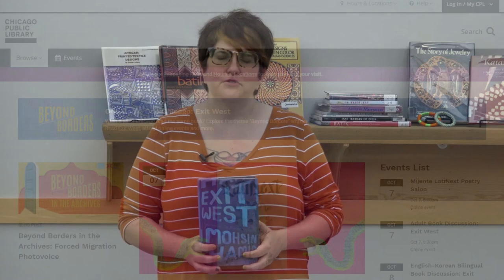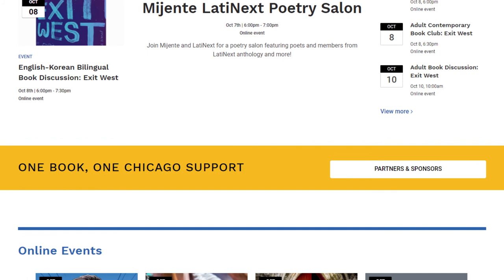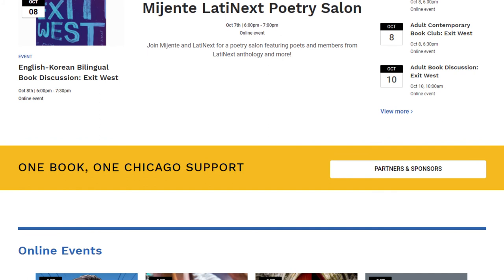That's it for this episode, but stay tuned for more Art Beyond Borders as well as dozens of other virtual events, reading recommendations, blogs, and more throughout the One Book, One Chicago 2020 season. For more information, visit onebookonechicago.org for details. See you next time!